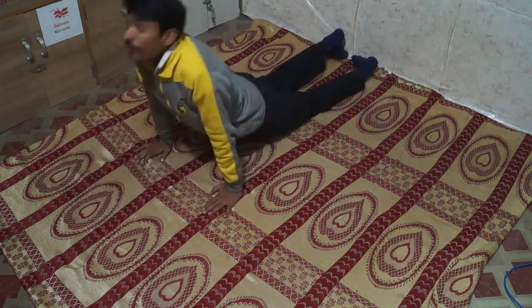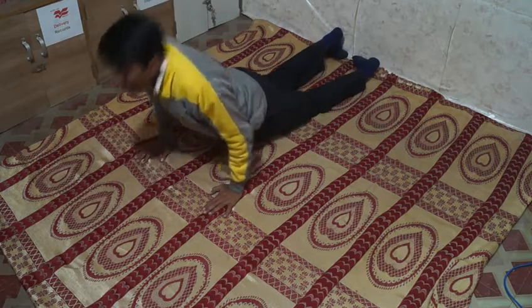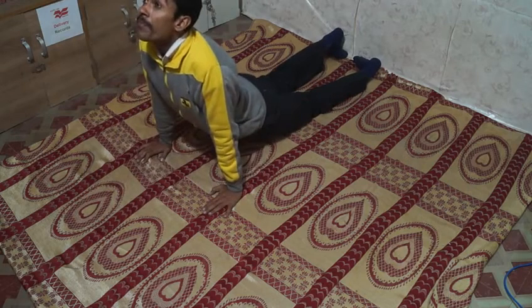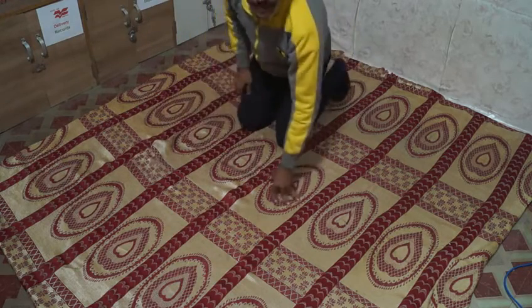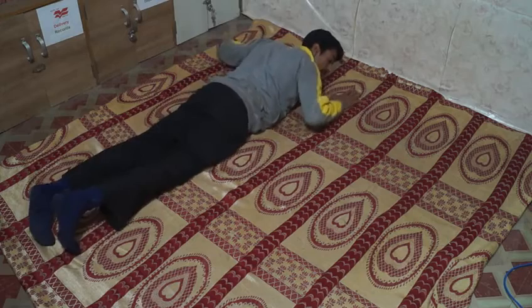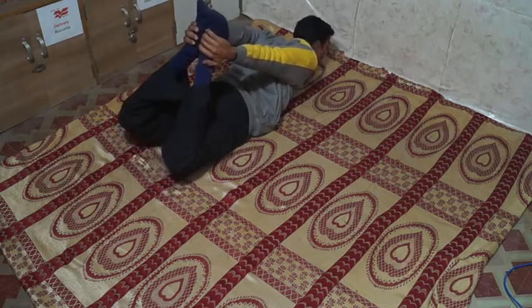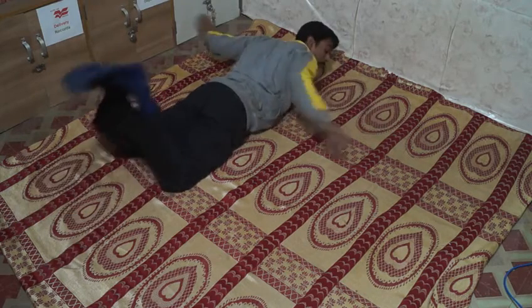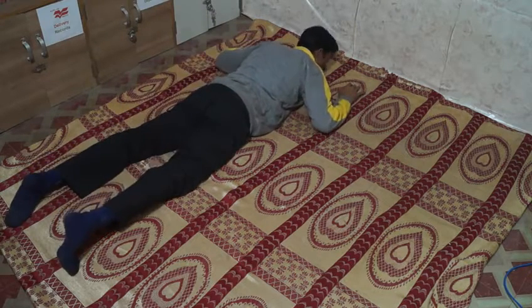Continuing the count: six, seven, eight, nine, ten. And one of the most important asanas is Dhanurasana. We lie on our back side and hold this pose for ten seconds. This is Dhanurasana.